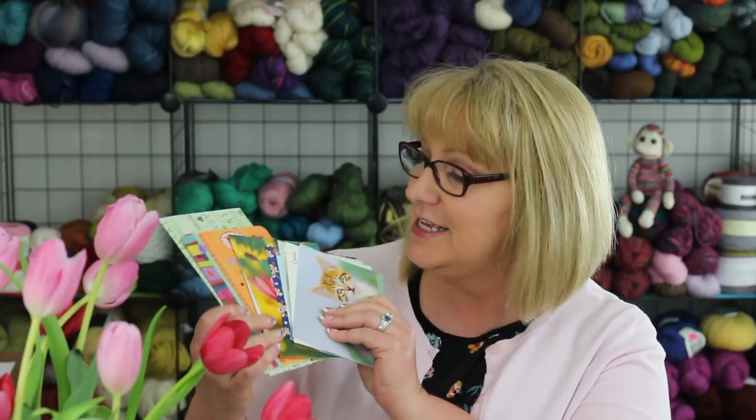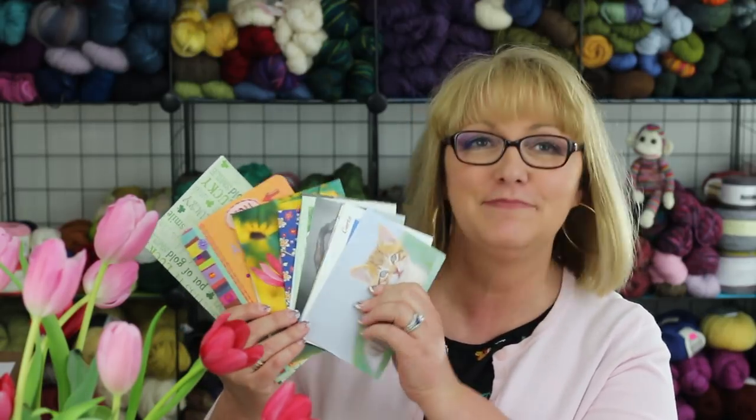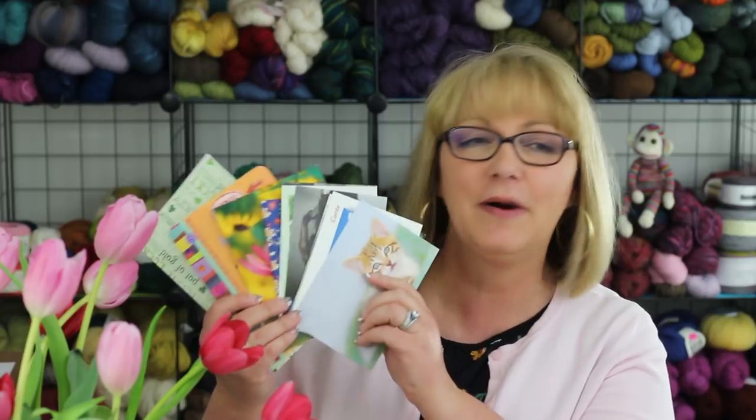Over the past couple of weeks, my mailbox has been filled with happy cards and postcards, so thank you to all of you who sent these. I love them. I love going to my mailbox and finding all this happiness.